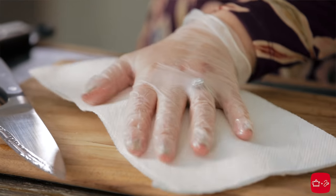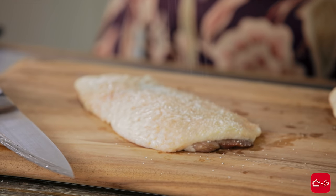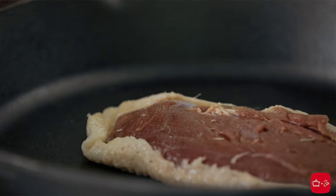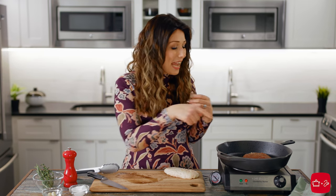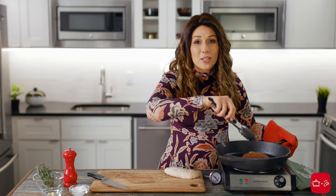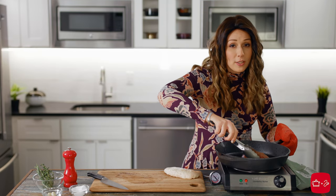Pat the duck dry so that it doesn't steam in the pan — we want it to crisp, so you want it nice and dry. Season it with some salt and pepper, then season the other side when it's already in the pan. Place it skin side down in a cold cast iron pan, then turn on the heat. Once it starts to sizzle, lower the temp because we don't want to burn it. We just want to slowly render out that fat. You can see on the edges the skin is already getting nice and golden brown, and the smell in here is intoxicating. I can see a beautiful pool of golden duck fat that accumulated here through those channels we cut.